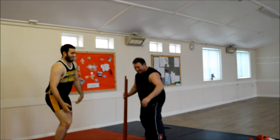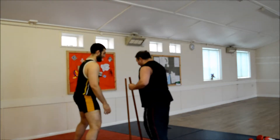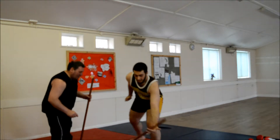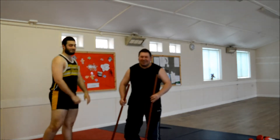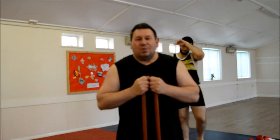One more. Excellent. One pint of me. Excellent. Well done. As you can see, it's a good way to get your students moving around and get them warmed up.